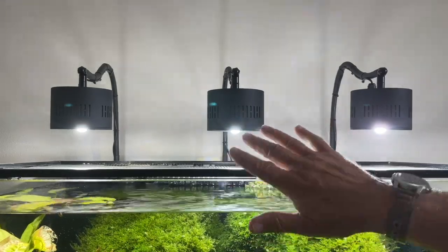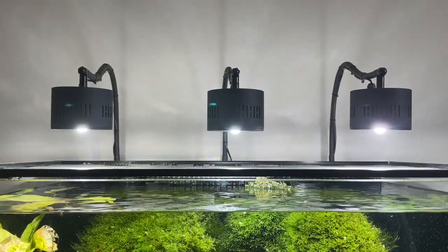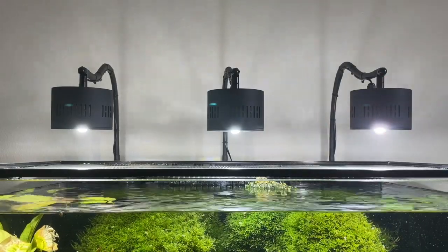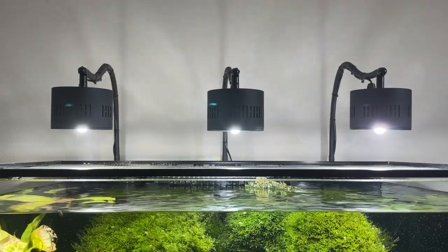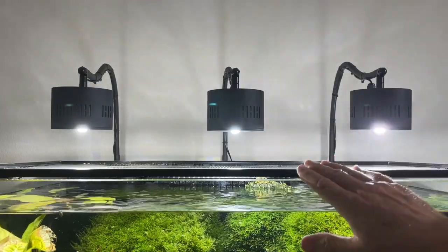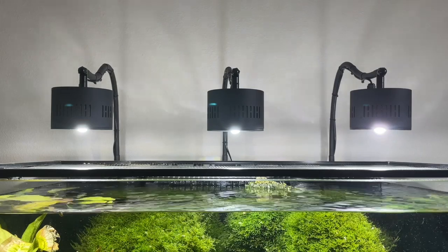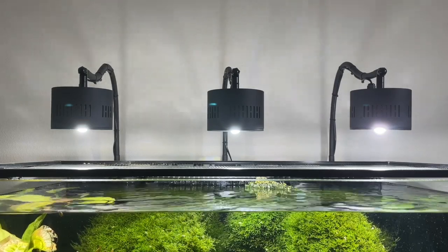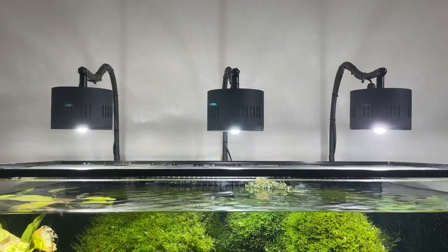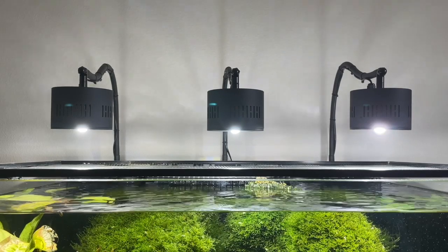I hope this update helps if you're on the fence about these lights — the ASTA 120s. I got them on Amazon and apparently they go fast. I would highly recommend these lights. If I had to start another tank, I'd do the same thing. I would not go for expensive Kessils or Radion lights — I'd definitely go with these. Until next time, happy fish keeping!